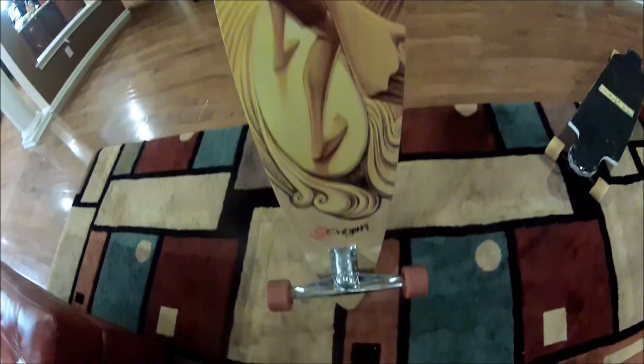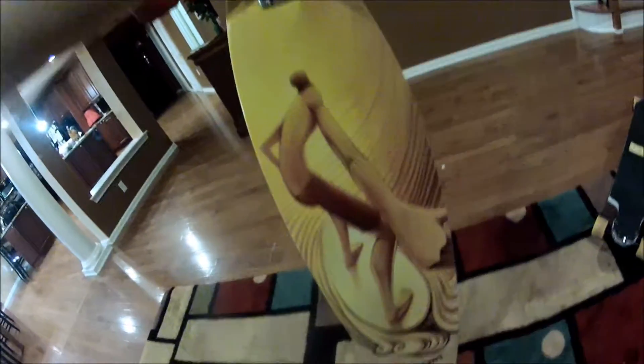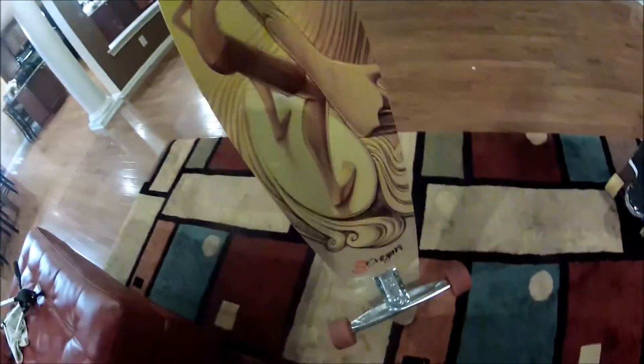Love the graphic on it — looks sick. There's a little dude surfing, looks really nice. Love that. Here's the bottom of the board — I scraped that board up a little bit, look at that.